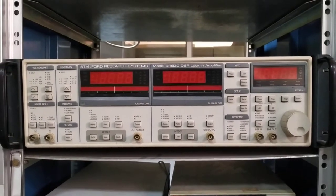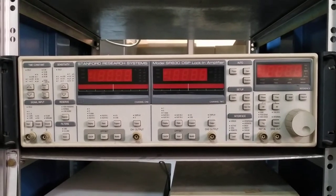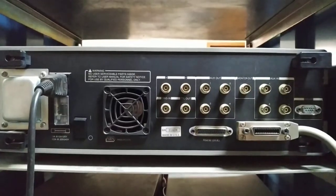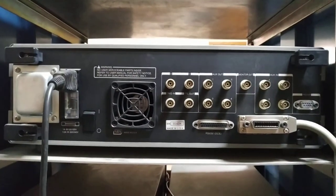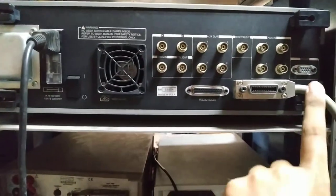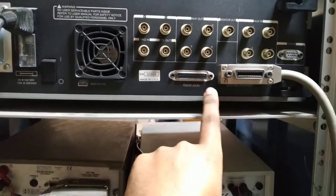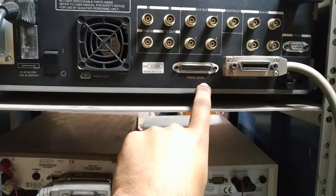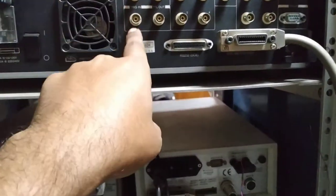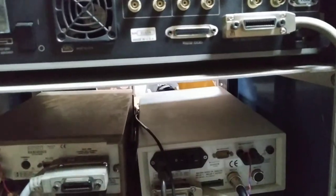Let's see the rear panel of this lock-in amplifier. As you can see, this is the rear panel — this is the power cable, this is for GPIB to interface the instrument with a computer, this is the RS232 DCE connector, and this is the pre-amplifier. There are also a lot of switches if you want to apply bias or other functions.